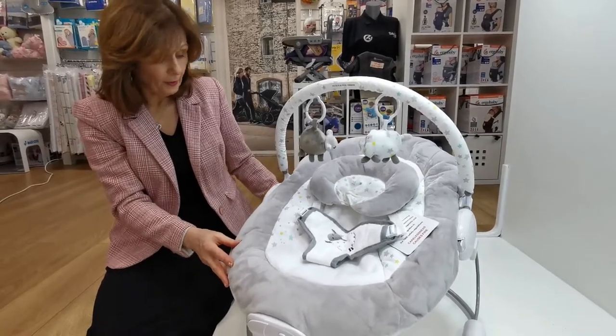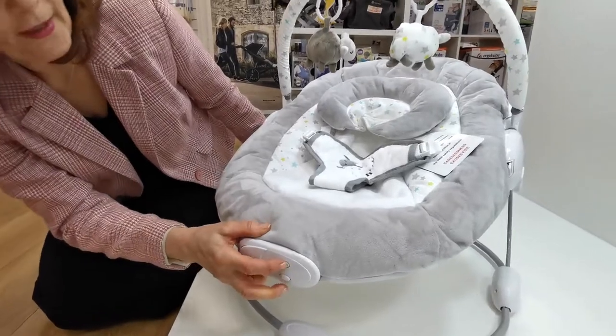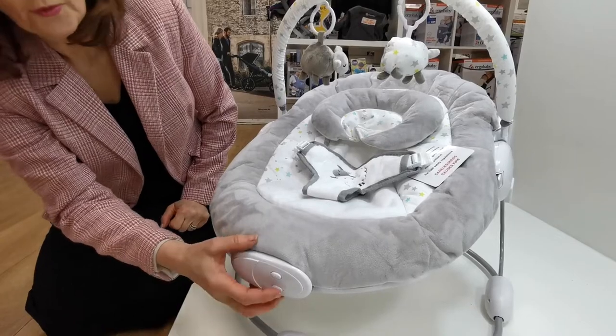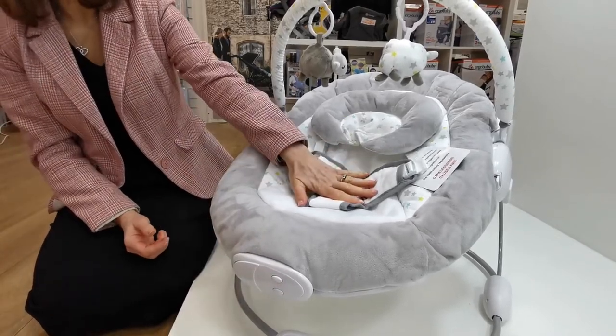It rocks on its own so your baby can actually self-rock themselves, but it also has batteries so you can have music, and you can also vibrate it — there's your vibration — so it just gently vibrates.